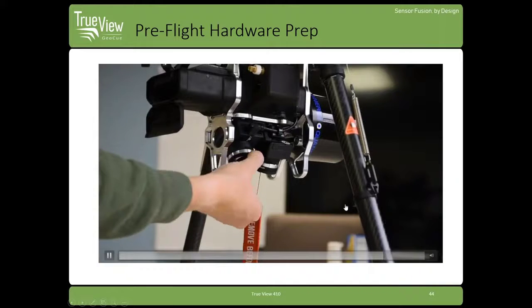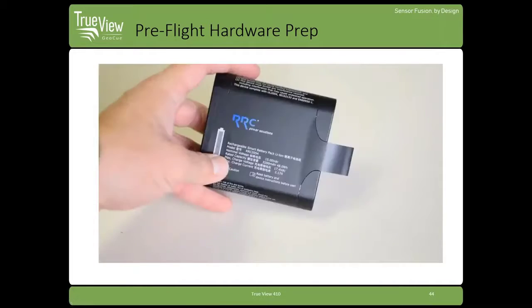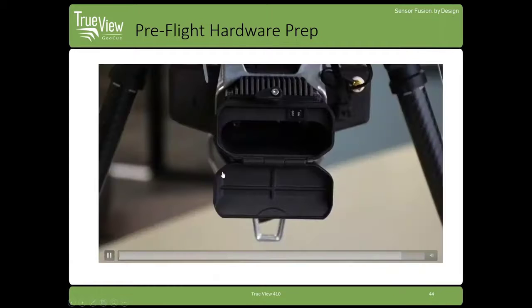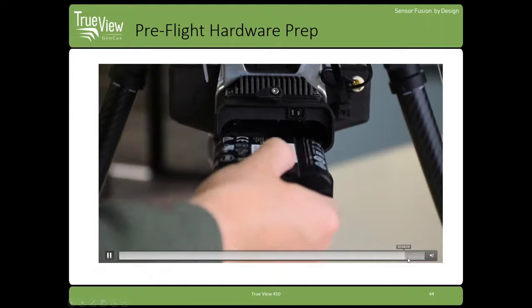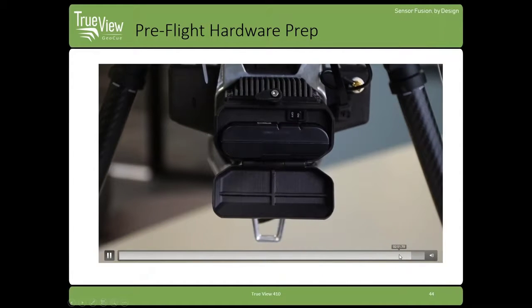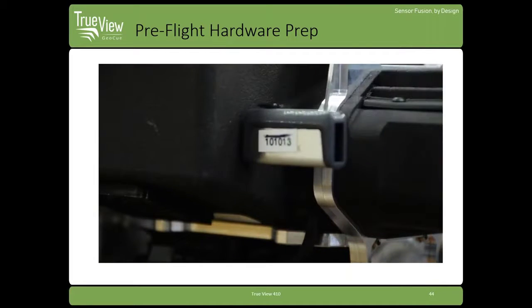You want to remove the lens cover — we provide a red flag on the lens cover, so if you see that during takeoff, you're going to land and make sure you remove those before you take off. Check the battery status light, then insert your battery and connect your USB drive.